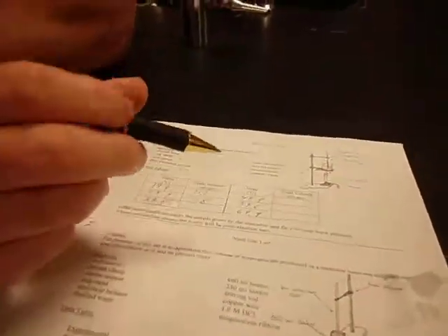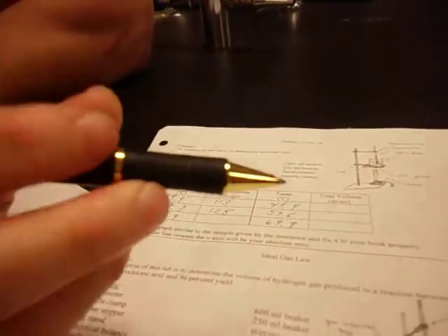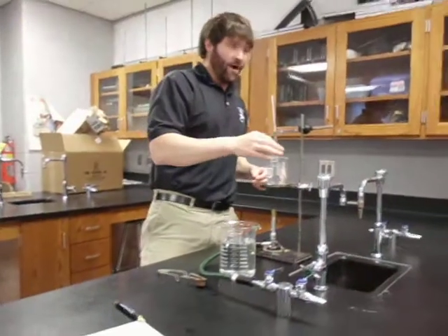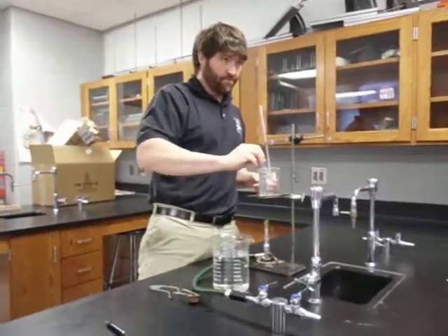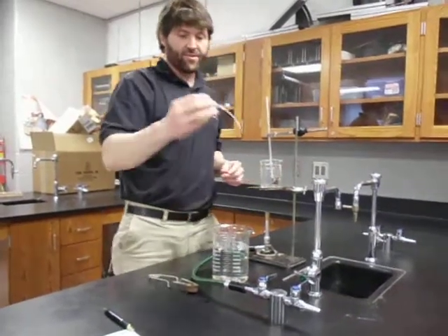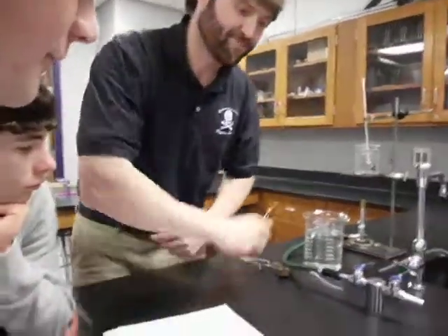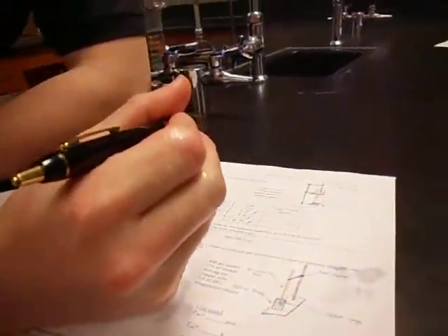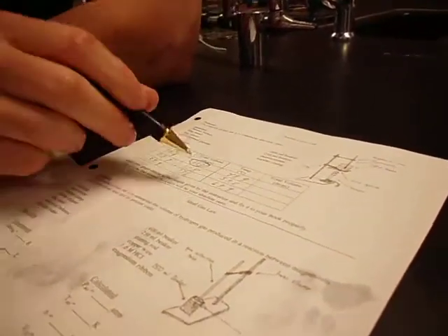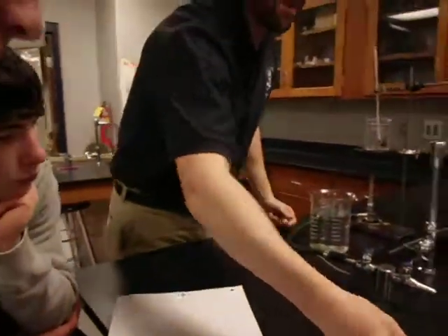This is the part where everybody messes up. From here on out, every time you do this and count drops, you add back every time to that first number — 113. You don't add to the previous step's total. So if we heat up to 39.9, stick the pipette in, pinch it, submerge it, let go — and it sucks up 23 drops — we add that 23 to the 113, giving us 136 as the new volume. Keep doing this all the way to your last temperature.